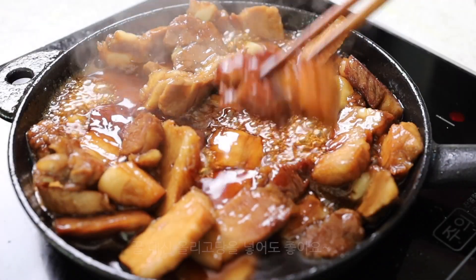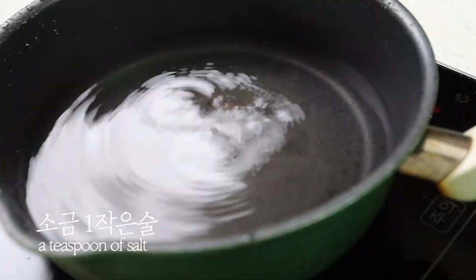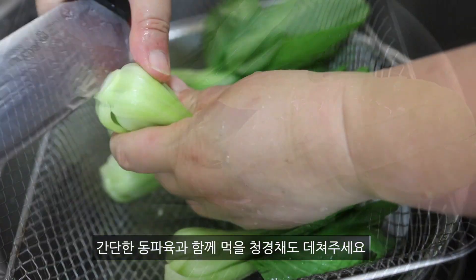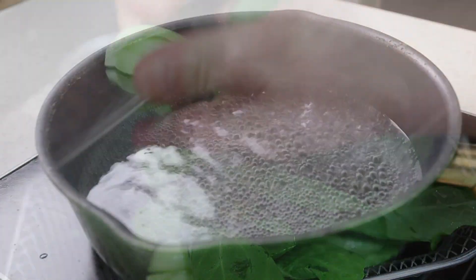You will be able to use this technique — it will be a little bit better. You will have it very long. I will make it a little bit easier. I will make you a little bit easier.